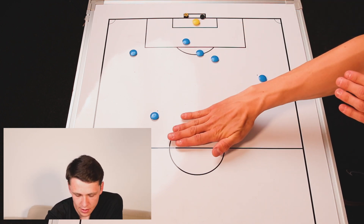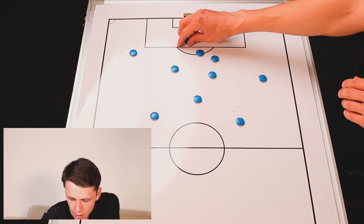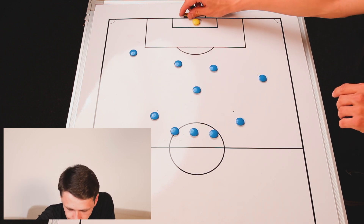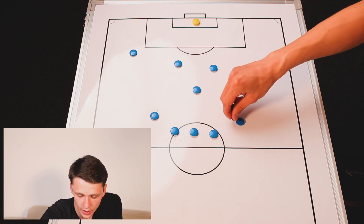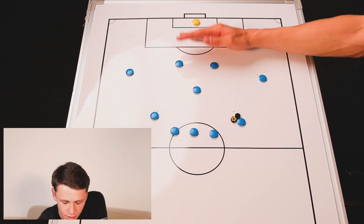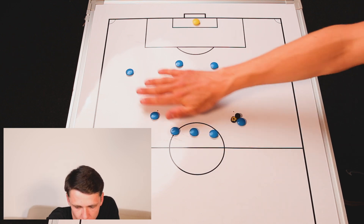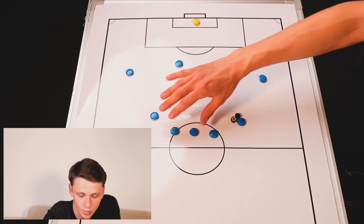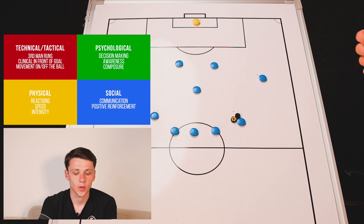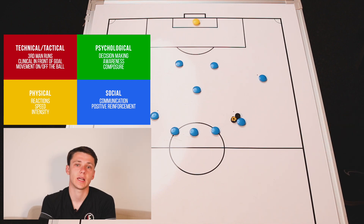After the six finishes, these three players will swap over with the other three players. You could have two teams of five — Blues and Reds — and two reds can swap with two reds after a couple of goes, two blues can swap with two blues, making it a competition where whichever team scores the most goals wins. Nice sharp movements, nice sharp passes, composure in that final third, and time your movement to attack the cross. We'll move into our first animation before moving on to part two of this week's session.